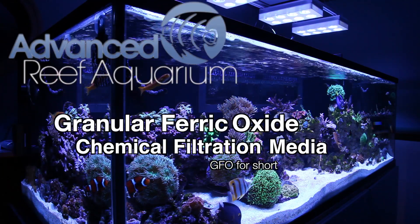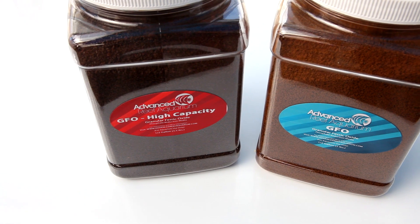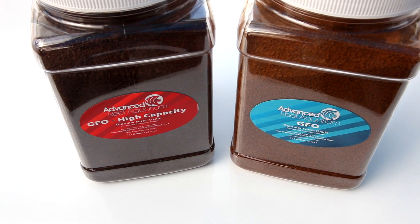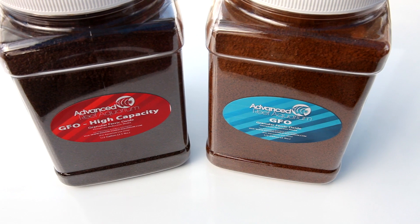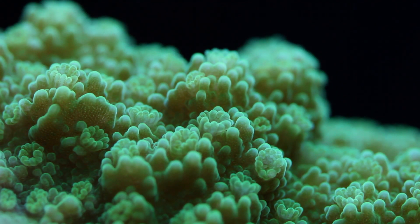How's it going guys, it's Than from Advanced Reef. This video is all about the use of granular ferric oxide, a popular form of chemical filtration in the reef aquarium hobby today. Granular ferric oxide, or GFO for short, is a relatively new filtration media to help control phosphate.